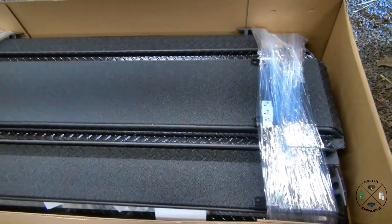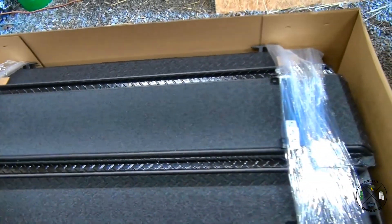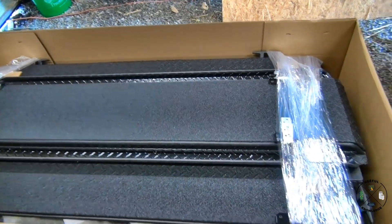That's what it's going to look like when it comes. This was shipped freight — I had to go pick it up. I used my tractor to get it out of the back of my truck, though I'm sure if you had some help a couple of folks could get this out no problem.